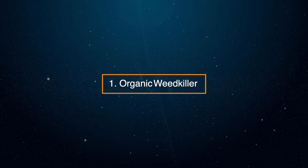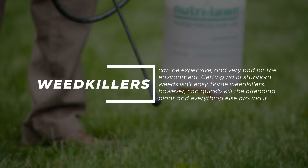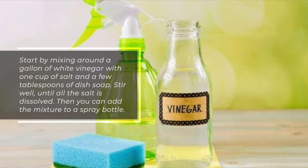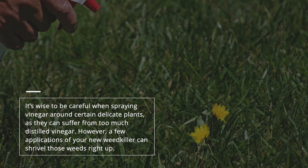1. Organic Weed Killer. Weed killers can be expensive and very bad for the environment. Getting rid of stubborn weeds isn't easy. Some weed killers, however, can quickly kill the offending plant and everything else around it. Fortunately, white vinegar can make a cheap and easy weed killer. Start by mixing around a gallon of white vinegar with one cup of salt and a few tablespoons of dish soap. Stir well until all the salt is dissolved, then add the mixture to a spray bottle. Be careful when spraying vinegar around certain delicate plants, as they can suffer from too much distilled vinegar. However, a few applications of your new weed killer can shrivel those weeds right up.